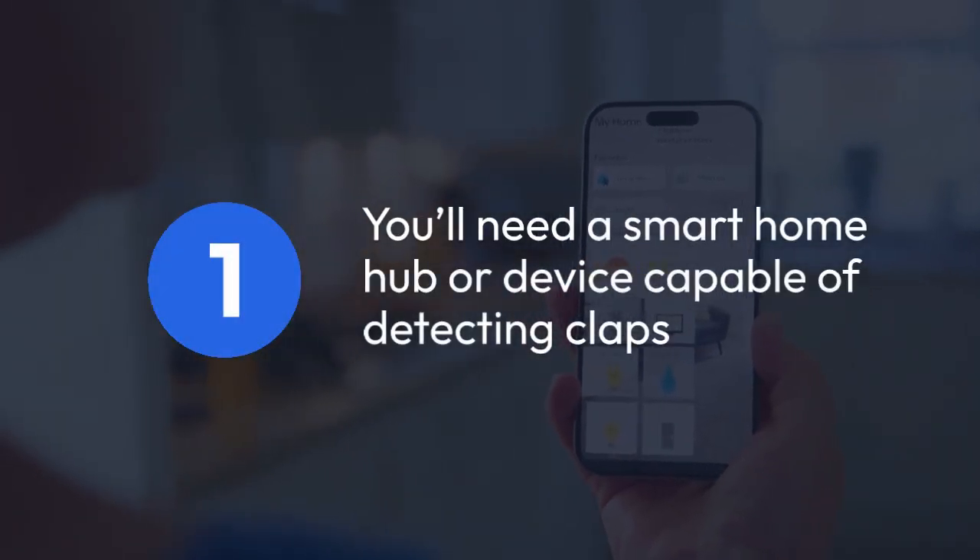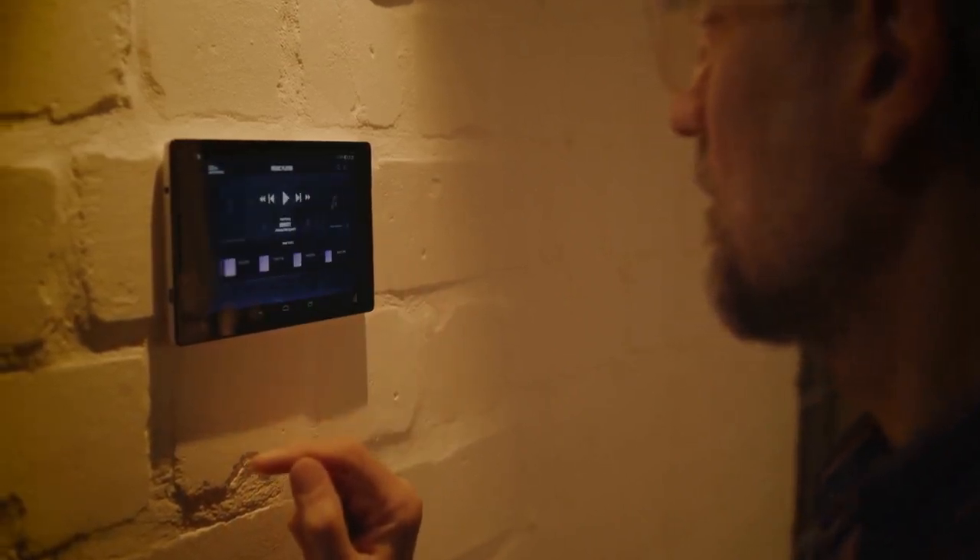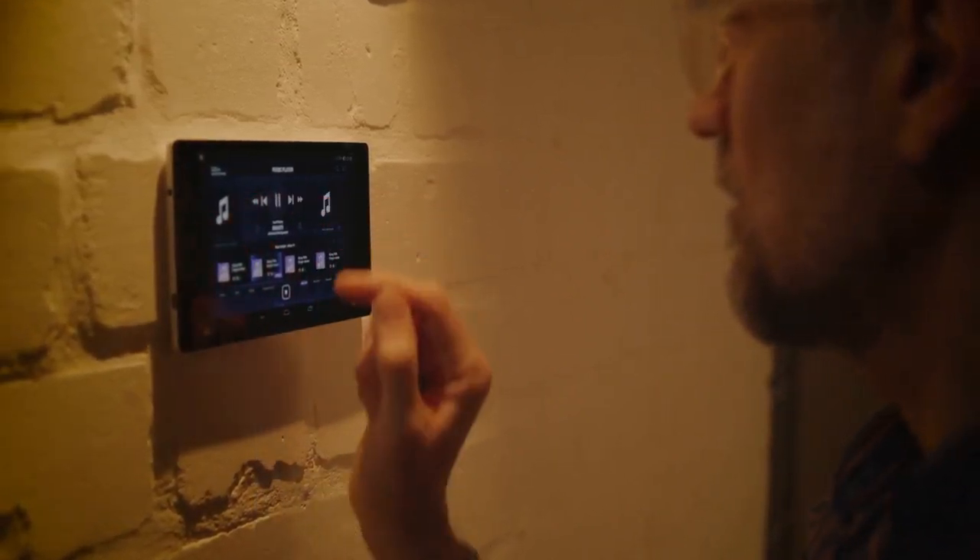First, you'll need a smart home hub or device capable of detecting claps. Many options exist, ranging from standalone clap switches to more comprehensive smart home systems.